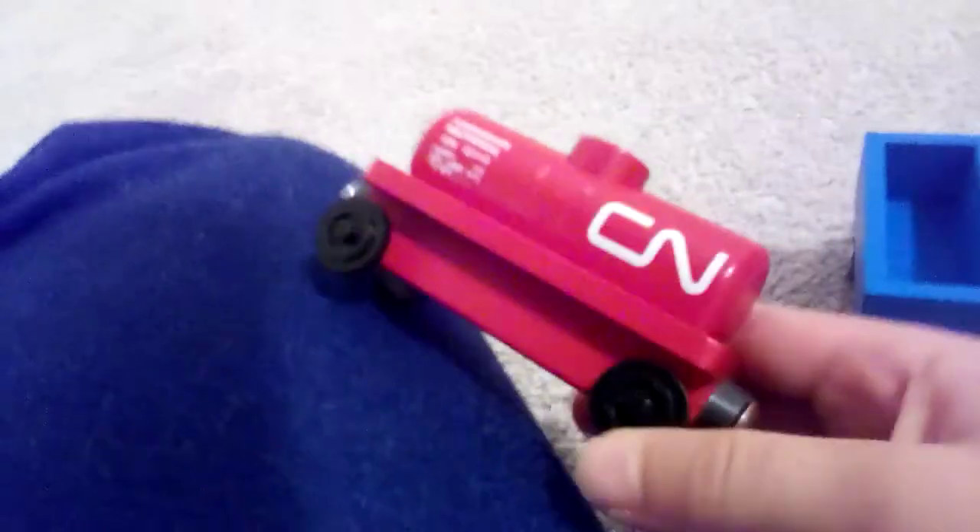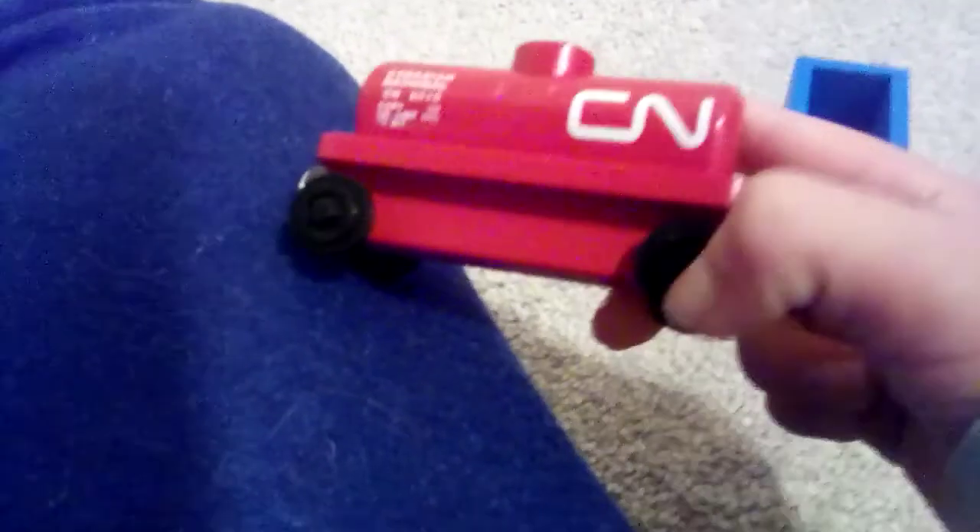Yeah, that's my background of my city. I hope you thumbs up this video. If you have a Canadian National train on one of your train games, thumbs up, because I have this Canadian National. I had it for such a long time — last year at Christmas — and now it is almost Halloween. Today is October 22nd.